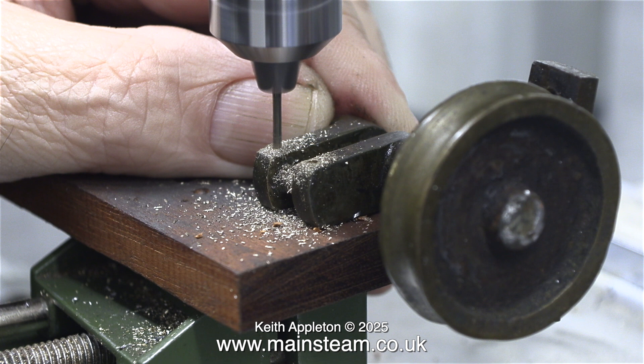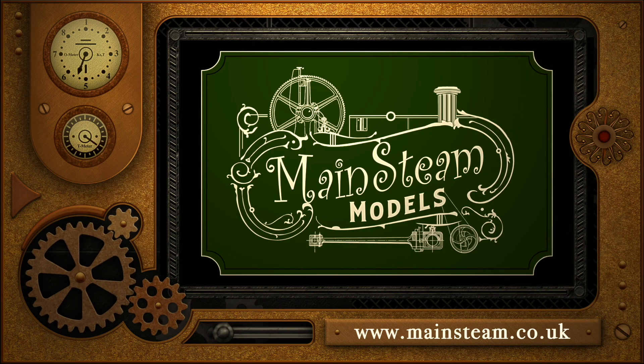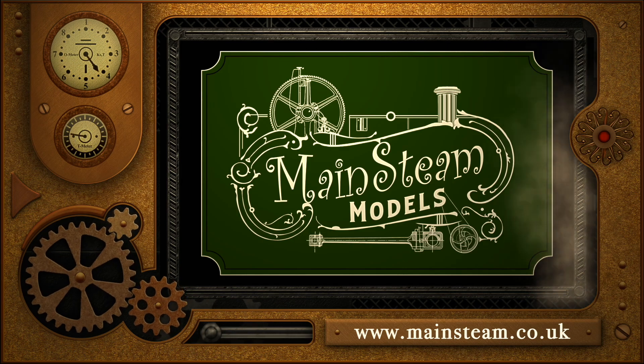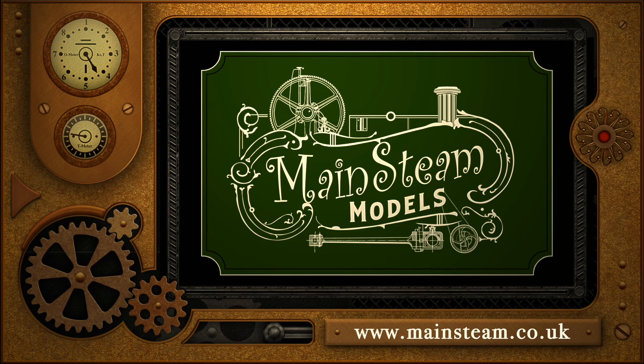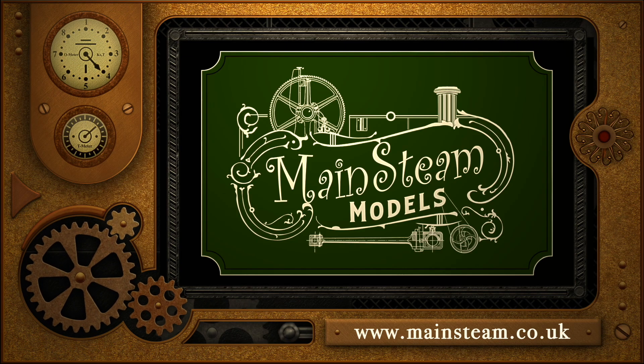But that's it for this episode. Stay safe, stay healthy, thanks for watching, and I hope you found it useful. Please take the time to visit my Mainstream Models website and click on the section that says Video Playlists. By doing that, you can find other videos that you may like to watch, and by using the playlists you can actually watch the videos back to back.